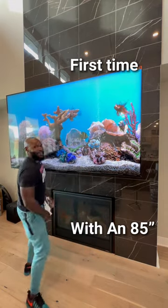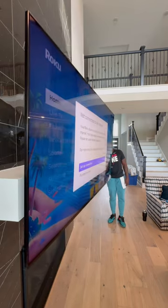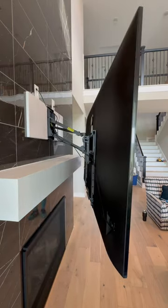All right, it's the mount — the mantel mount. If you got a fireplace and you want to put your TV up there but you don't want it higher than Snoop Dogg on the 20th of April, this video might be for you.